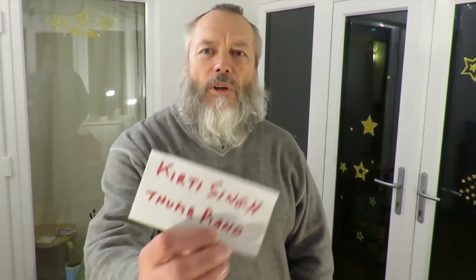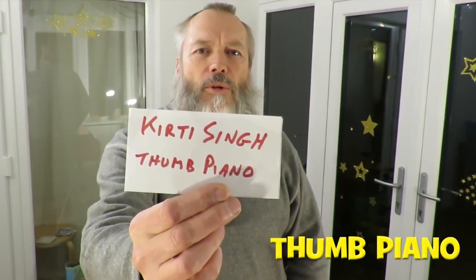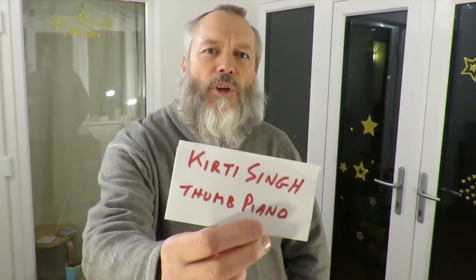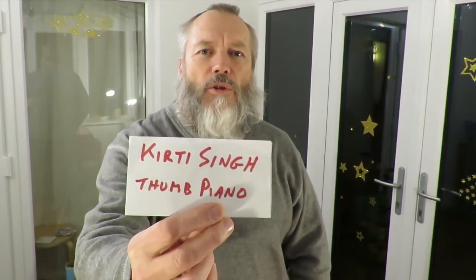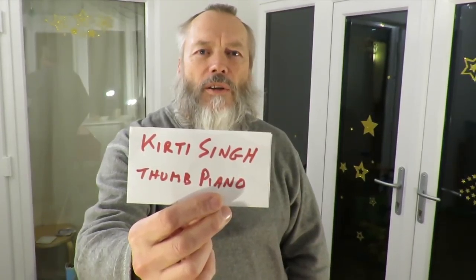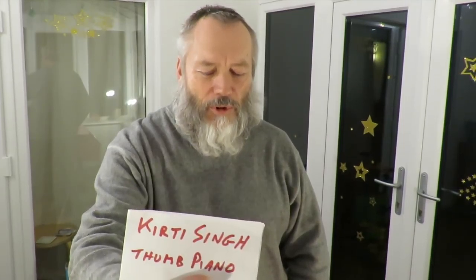I've just found one from Kurti Singh asking, can I make a thumbnail piano? That comment is two months old and I've only just found it, because I saw somebody else's comment on the same video recently and going down through the comments I found this one that I hadn't replied to. So apologies to Kurti Singh — I'll have a go at making one. In fact I've been upstairs and I've made one.